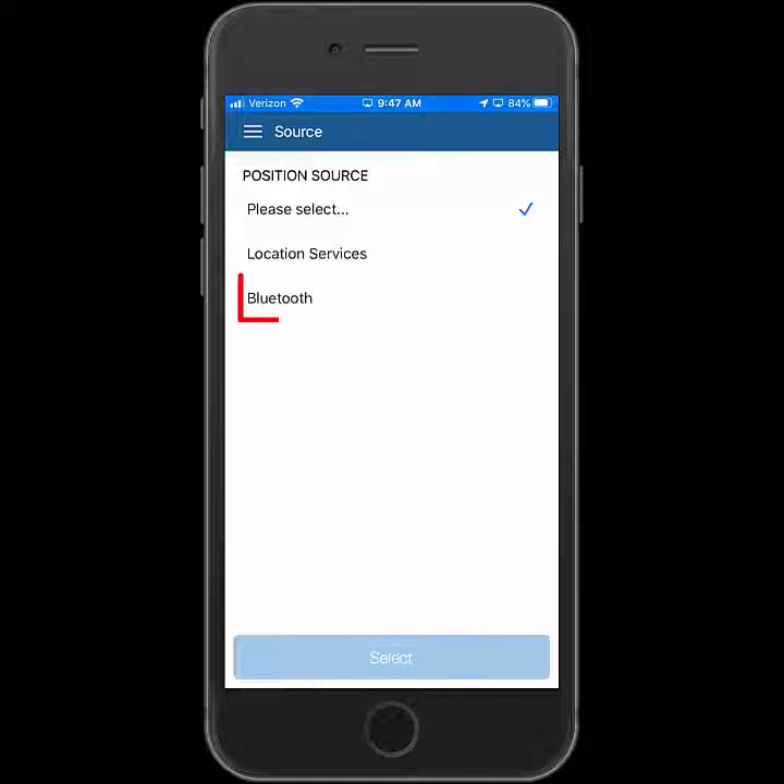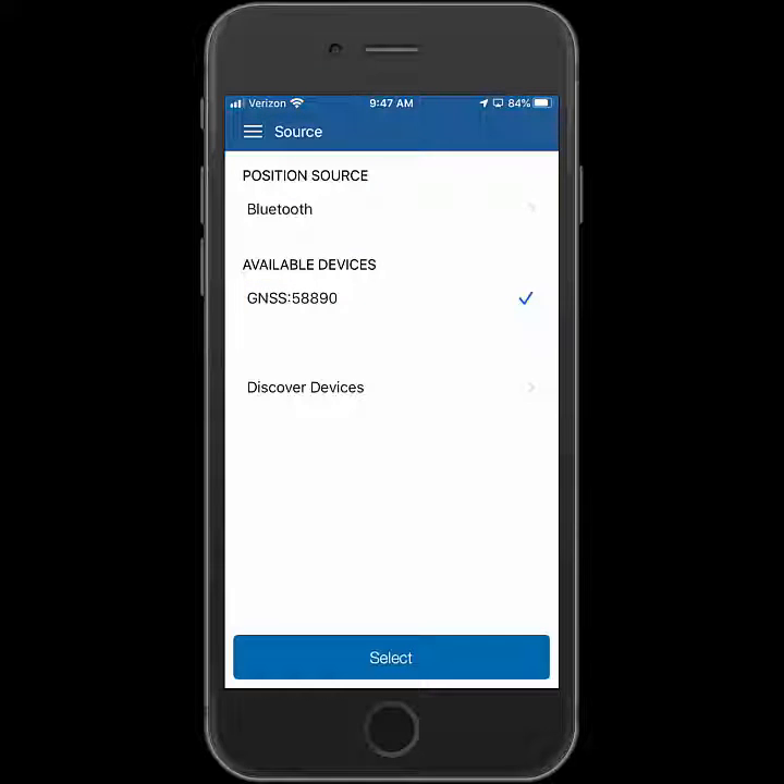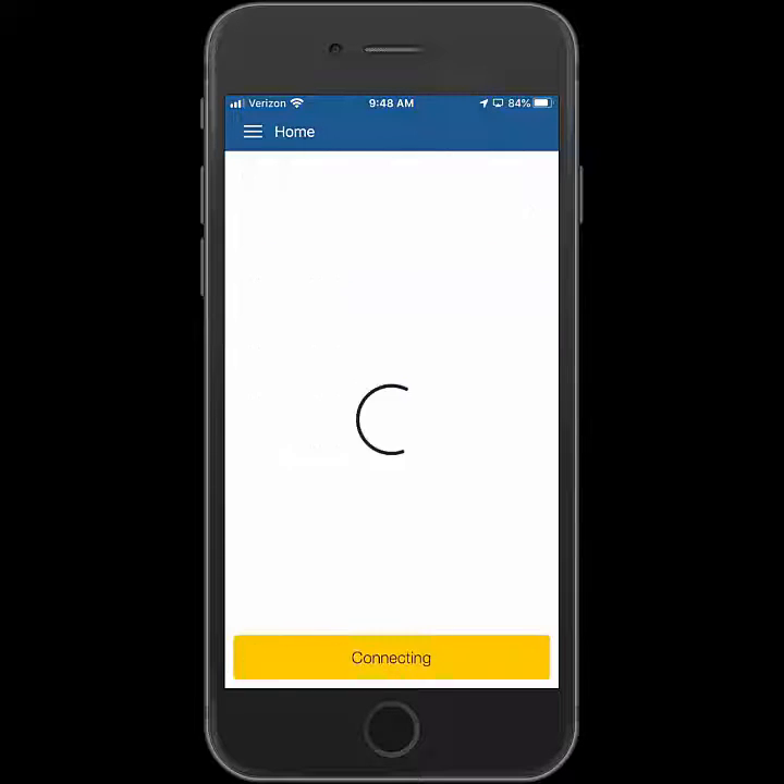Under position source, we're going to tap Bluetooth. My R1 will show as it's already been paired with this device before, so tap on it, then hit select, and then it'll connect.